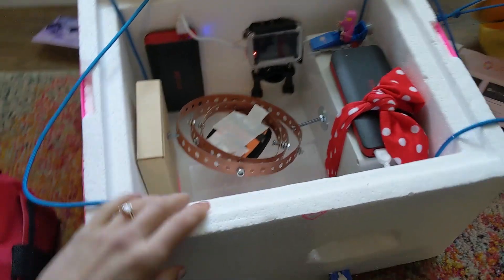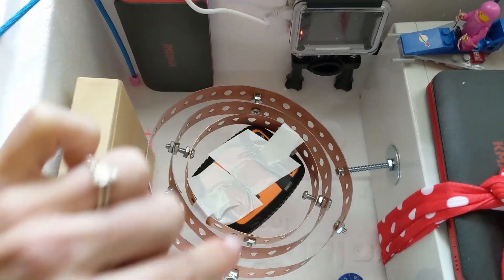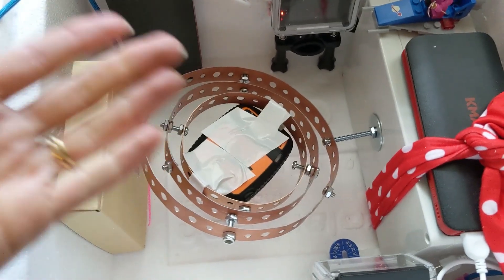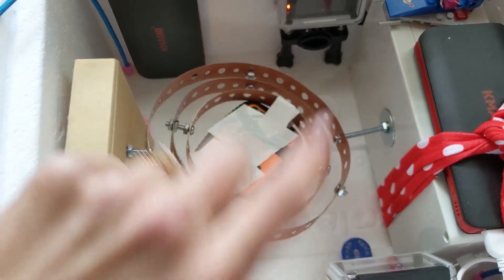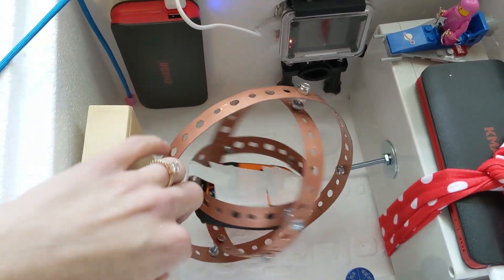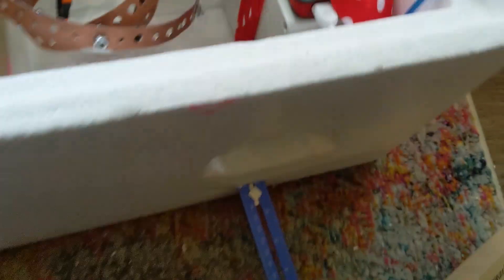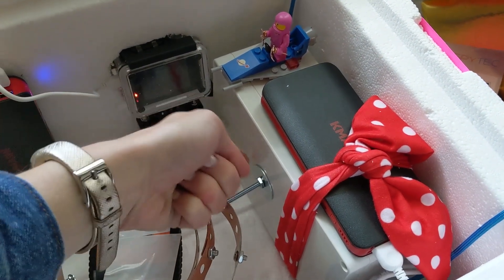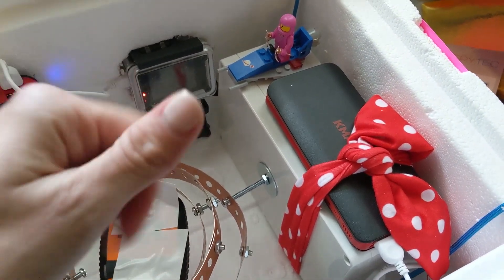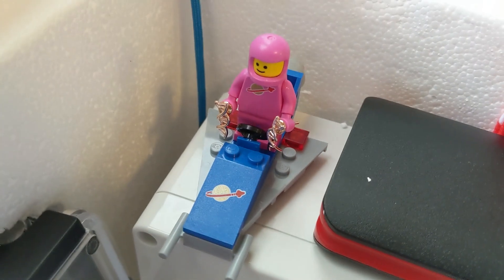Here's what I set up. We have our styrofoam box here. Right in the middle we have our SPOT GPS. The thing about SPOT is that it needs line of sight to communicate with satellites, so if the payload were to land upside down and SPOT were pointed toward the ground, it wouldn't work and I wouldn't be able to find my payload. So I designed a three-axis gimbal so that no matter how it lands, this will ideally always be pointed toward the sky. We have a camera here that looks outward, and another camera here that looks outward. Inside here is our flight computer — that's the Arduino — and sensors for pressure, temperature, and altitude. And we have our little astronaut here, just overseeing the process, making sure nothing goes wrong.